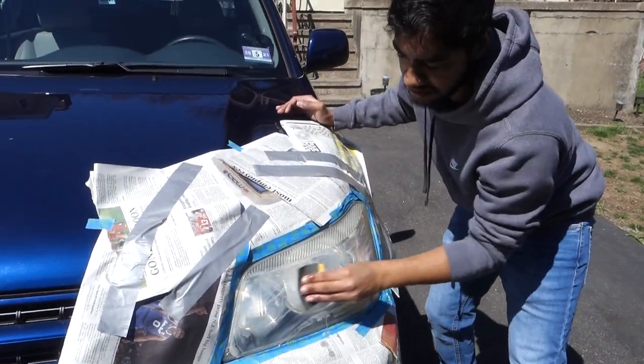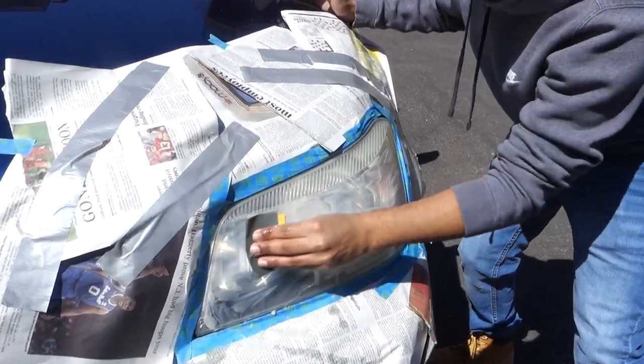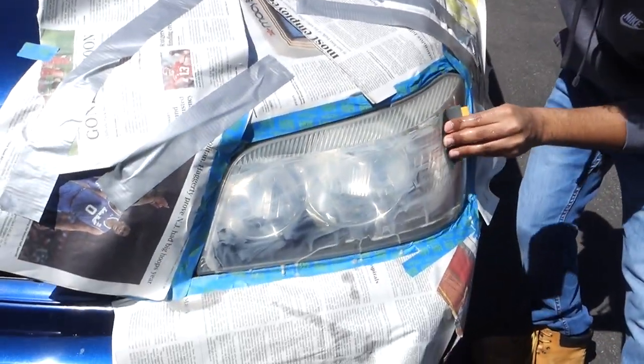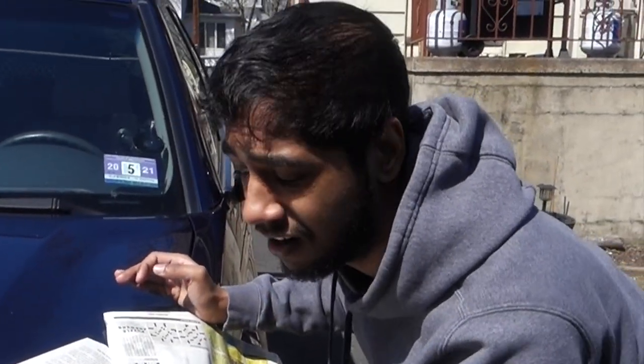This is just step one of the process. It looks like it's kind of smearing, which means you're starting to slowly get the muck off — which is really good. Do this at your own risk because I'm not paying for your car.